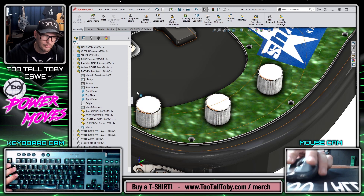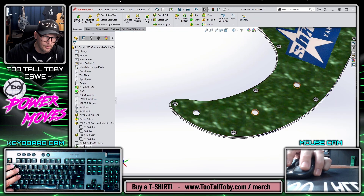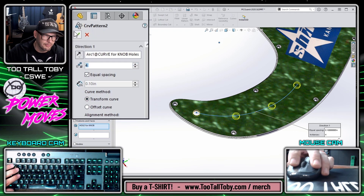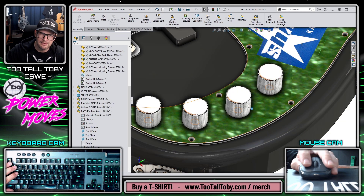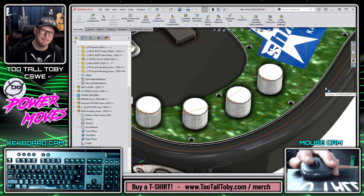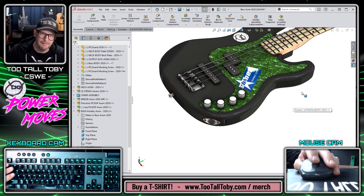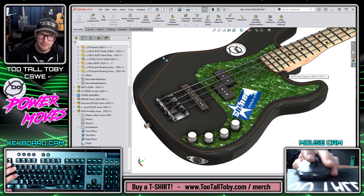I can also go back to the pick guard later and say three knobs is not enough — I need four knobs to really get the tone I want. As soon as I return to the top level assembly, a fourth knob has automatically been populated in that fourth hole. This is a really great way to leverage patterns created at the part level to use and reuse at the assembly level.